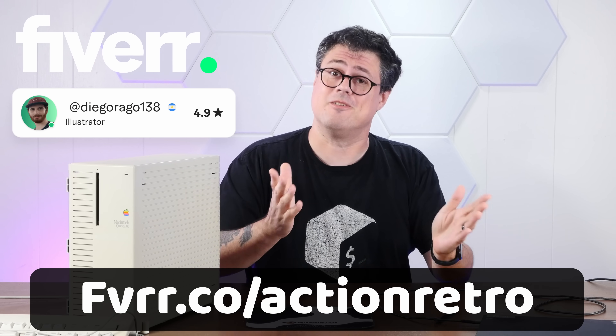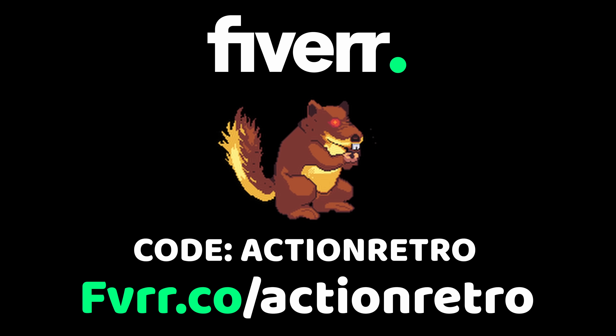That'll do it for today's video. Thank you again so much to Fiverr for sponsoring. Go to fiverr.co/actionretro and use my promo code actionretro for 10% off your first order. If you enjoyed this video, I'd appreciate a thumbs up, and if you'd like to see more weird crap like this, please subscribe down below. Thank you very much for watching.